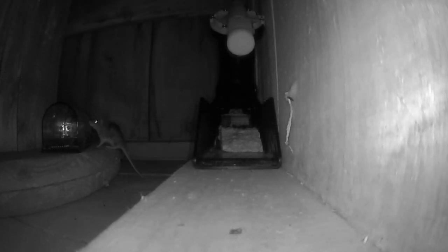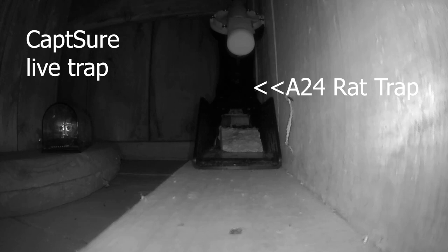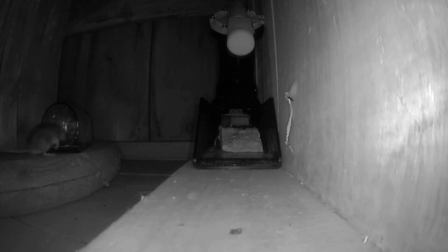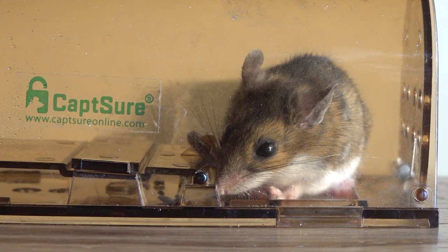Here's one out in the bee shed — it's going to walk right into my trap. The A24 is on the right, primarily for rats, but today we're doing the Capture live trap: all plastic, spring loaded. These mice only weigh about a half ounce to an ounce, so you need a sensitive trigger. Watch what happens — see the tail? The door tripped shut but the tail got caught. Let's watch that in slow motion.